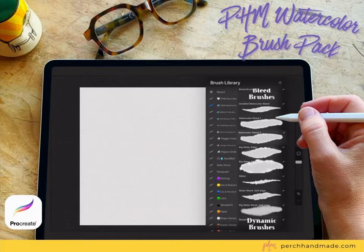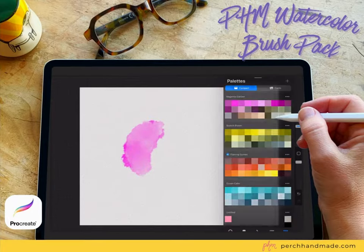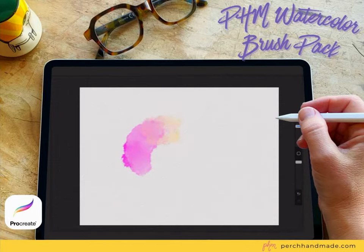Choose a good brush and start painting on your page. I like the big wash brushes because they blend together pretty nicely. See how there is some blending happening — but we're going to make it blend more with Gaussian blur set to pencil, and then you can go for the edges where they are blended and blend them even more.